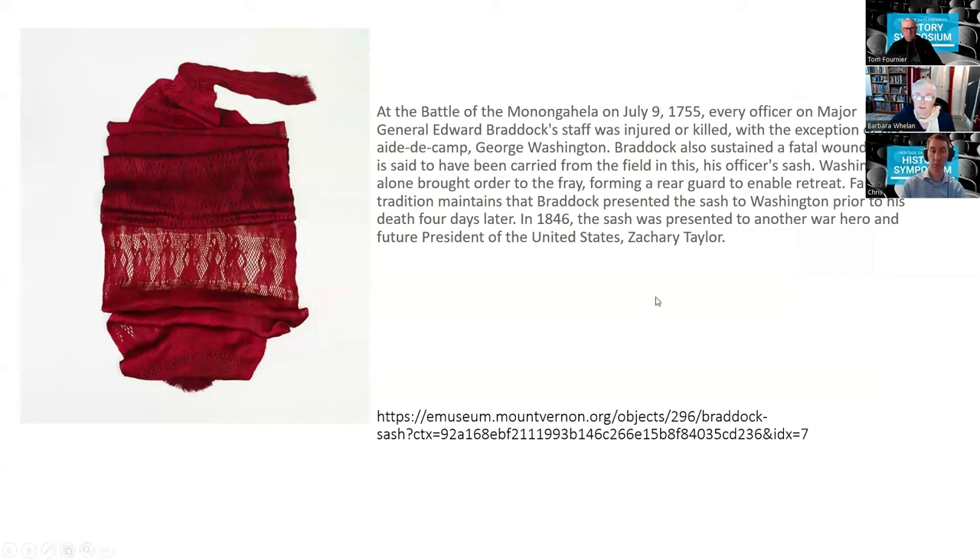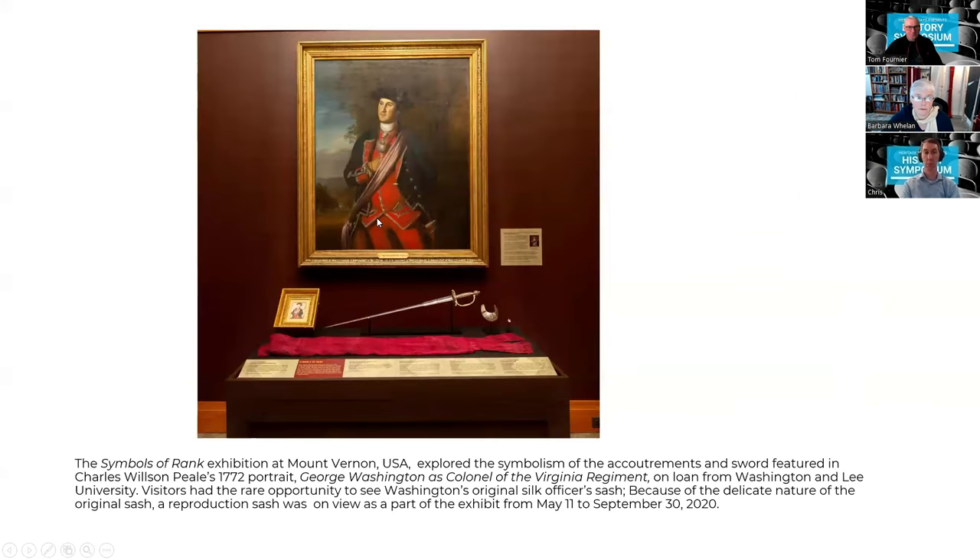Tradition maintains that Braddock presented the sash to Washington prior to his death. In 1846 the sash was presented to another war hero, and this sash now lives at Mount Vernon. Most of the time the original sash is not out for viewing, but Carol James has reproduced this sash, and her reproduction is available for viewing at Mount Vernon.